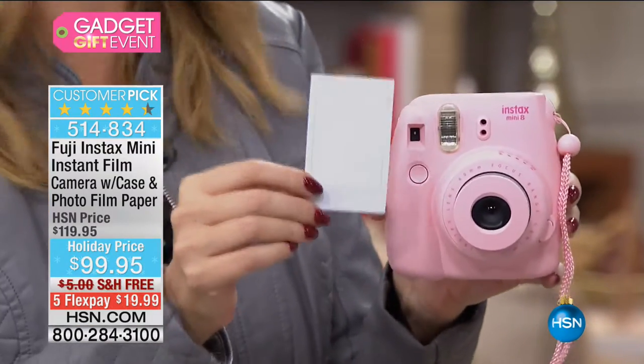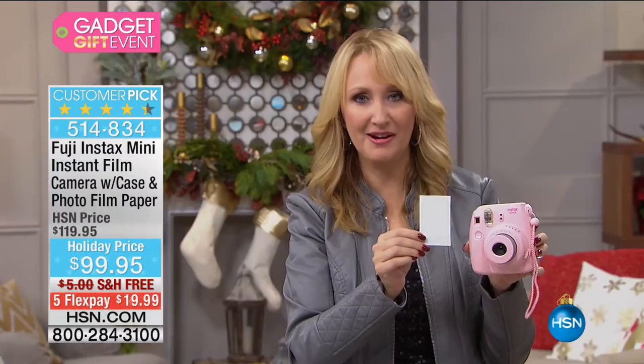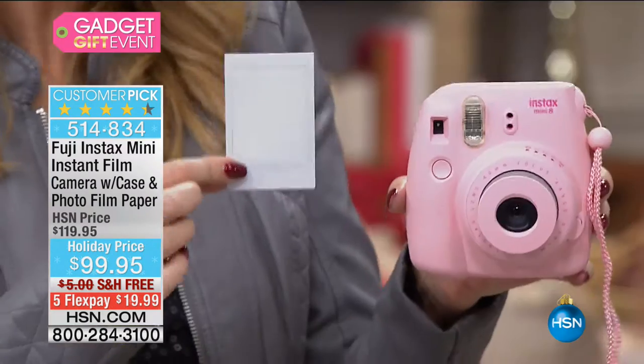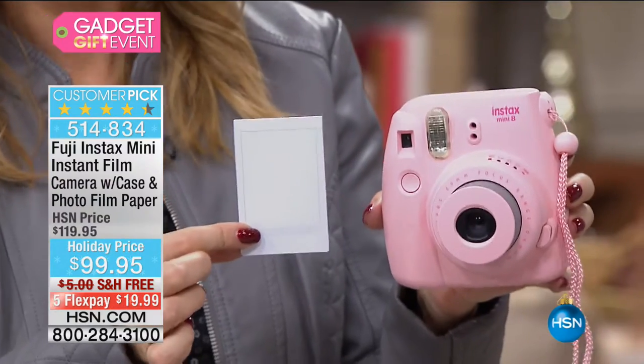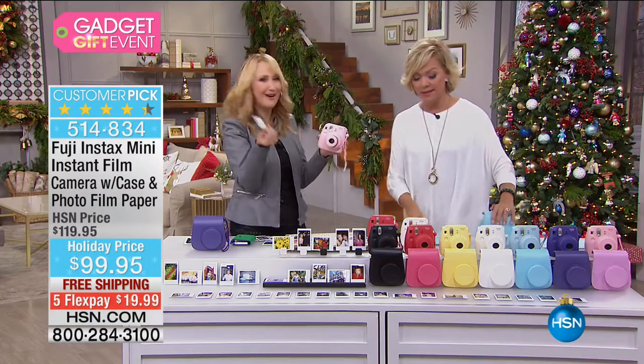I love it for the nostalgia. So many of us were touched by instant cameras as children — it was such a part of my childhood. I loved having that photograph in hand. We live in a digital world now with the best of intentions when it comes to sharing, but whoever actually shares pictures anymore? We don't have anything in hand.